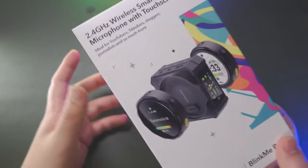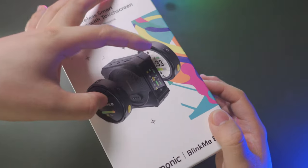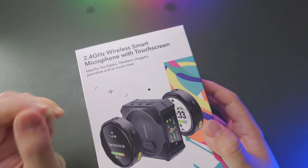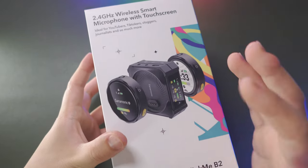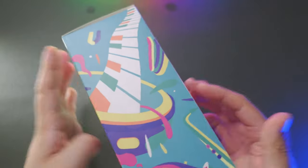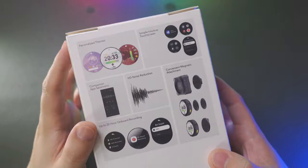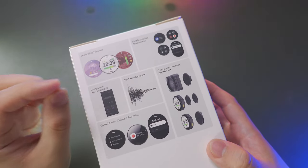First, let's take a look at the package — the Saramonic Blink Me B2, two transmitters, one receiver, a magnetic integrated design. The 2.4 GHz wireless smart microphone with touch screen. This is a very innovative design, first of its kind. The package design is also colorful, beautiful, and designed for vloggers. On the back of this package, you can see the package list and the personalized themes that can change the wallpapers on these round touch screens.